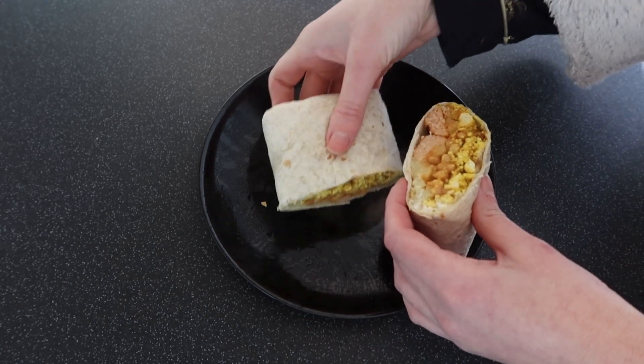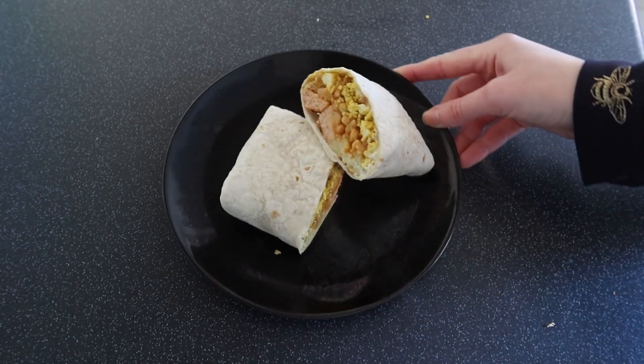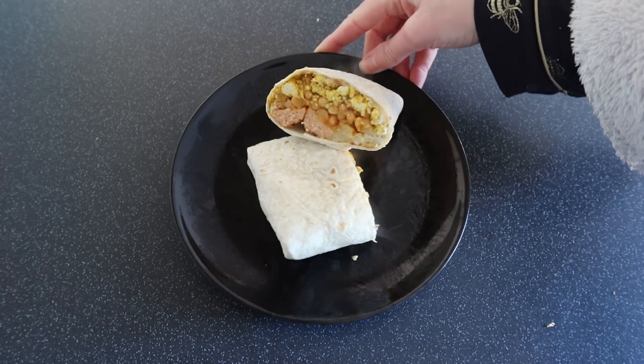And there we have it — this is one of my all-time favourite breakfasts. I hope you found that useful. Please do subscribe for more ideas and have a lovely day.